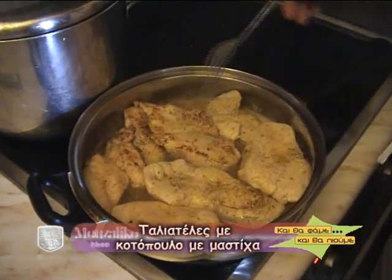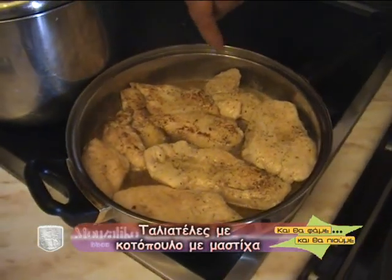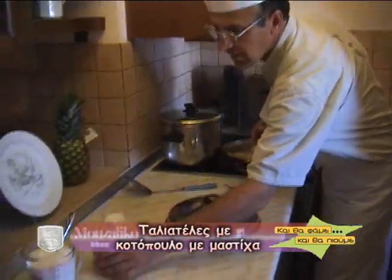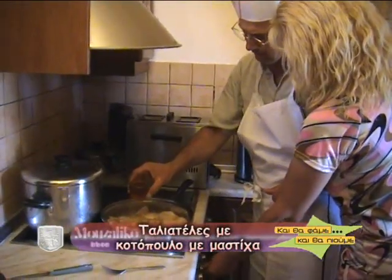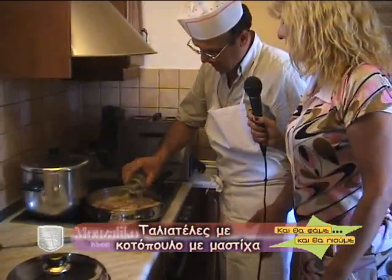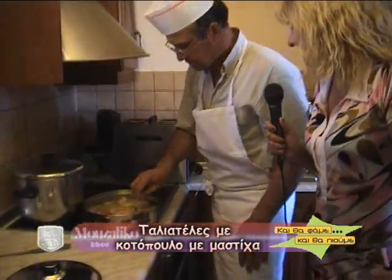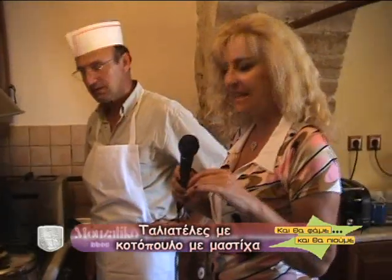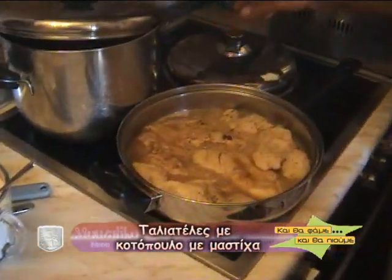Θα το αφήσω 5 λεπτά με το κονιάκ και το λικέρ μαστίχας, σε σιγανή φωτιά να ψηθεί. Το σβήνουμε με μισό κρασί, μισό κονιάκ. Και λικέρ μαστίχας. Τι αρώματα! Το αλκοόλ στο κοτοπουλάκι έχει εξατμιστεί και τώρα ήρθε η ώρα να δέσουμε την κρέμα γάλακτος, η οποία είναι μισό λίτρο.